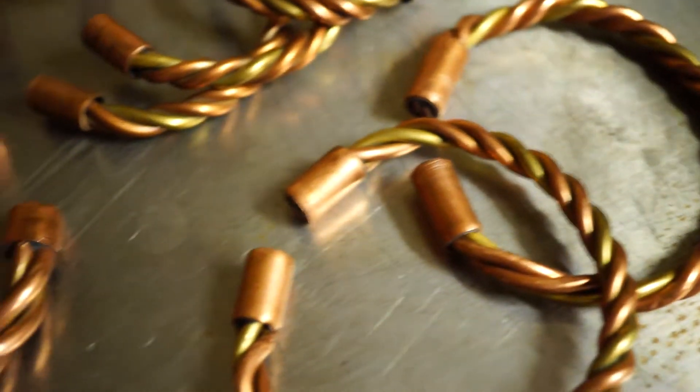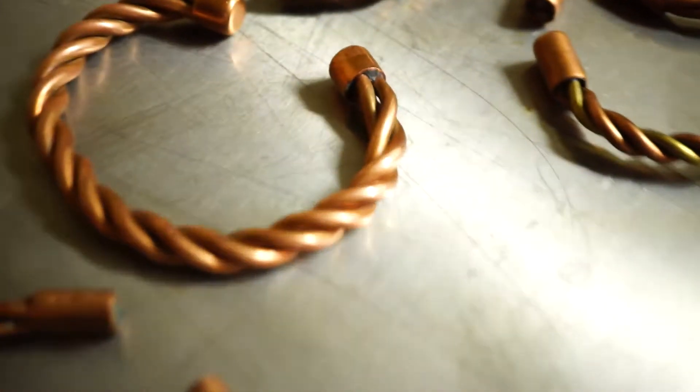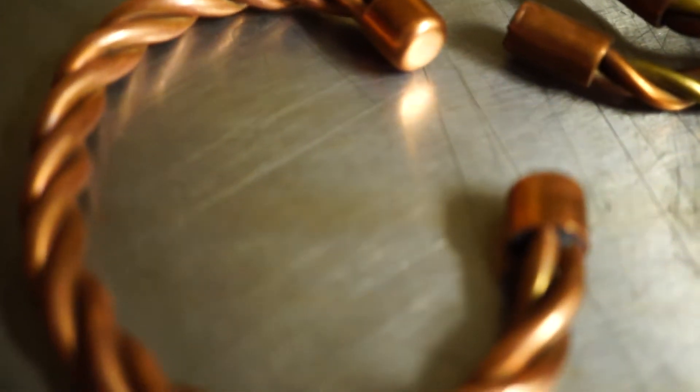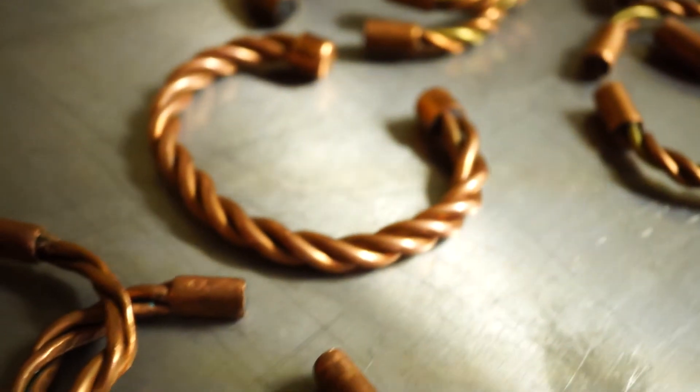I've got some copper caps that I made and I put them on the ends. For this one I found some copper caps that worked really good — they're sealed on the ends. So I'm going to show you guys step-by-step how to make these. They're really simple to make, so let's start.